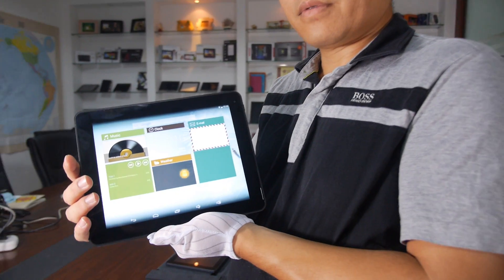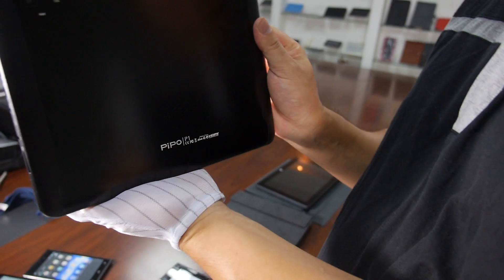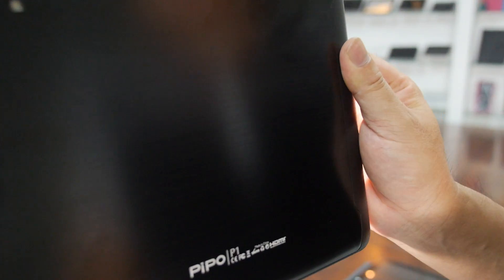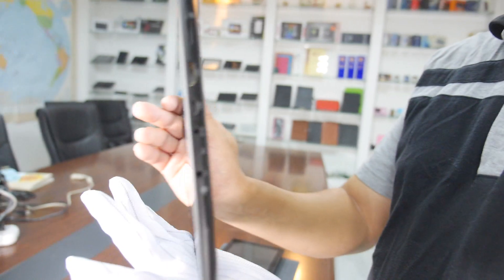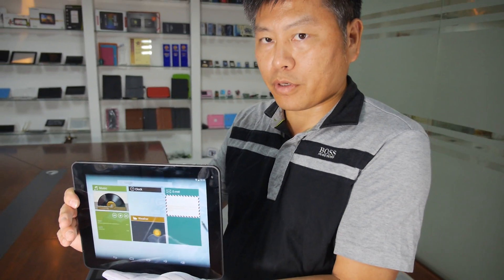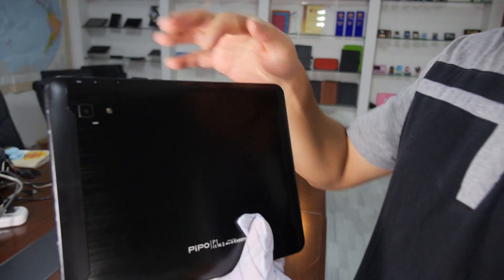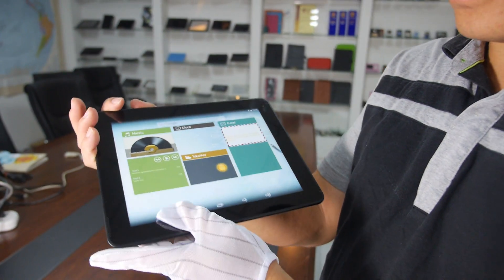So you have the People P1 — this is the first RK3288 shipping tablet. It's a 9.7-inch Retina display. This is the upgrade version of our previous M6 Pro. Firstly, we upgraded the processor to RK3288. Secondly, we upgraded the camera to 8 megapixels — that's the biggest difference. The other specs are the same.